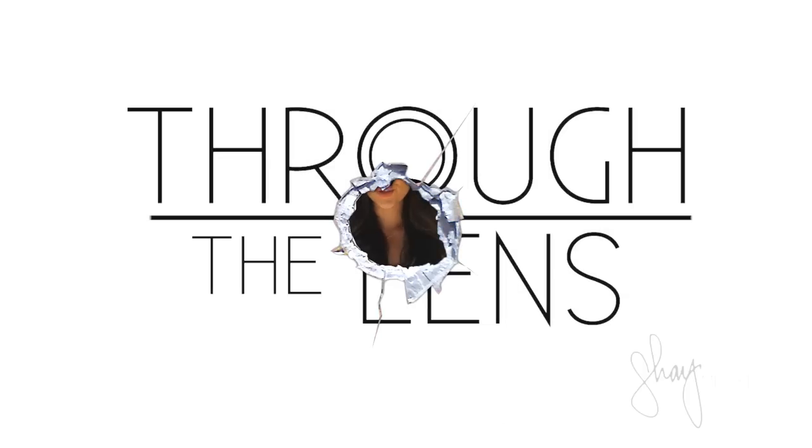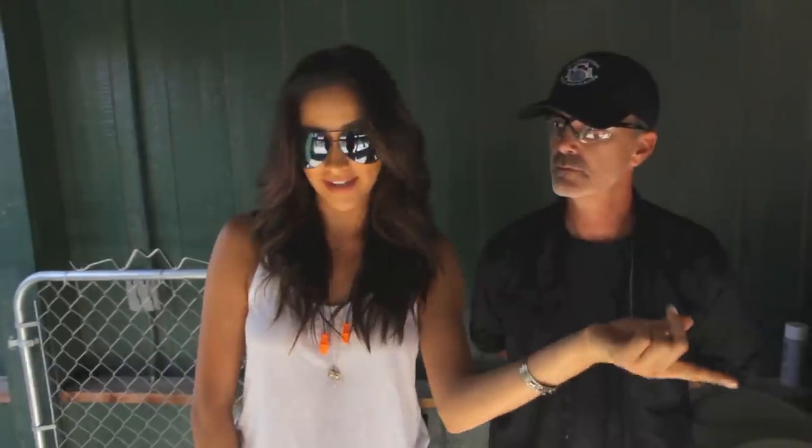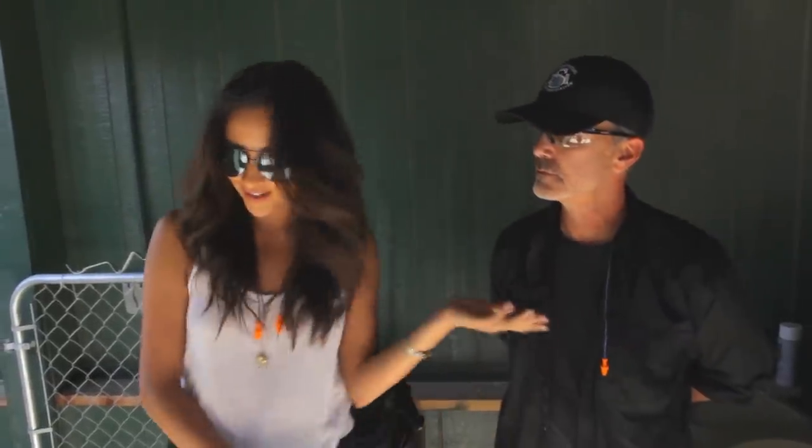Hi guys, so today we are at Oak Tree Music Club, as you might have heard. I'm here with my good friend Tom, and we are going to be shooting today using what kind of guns?